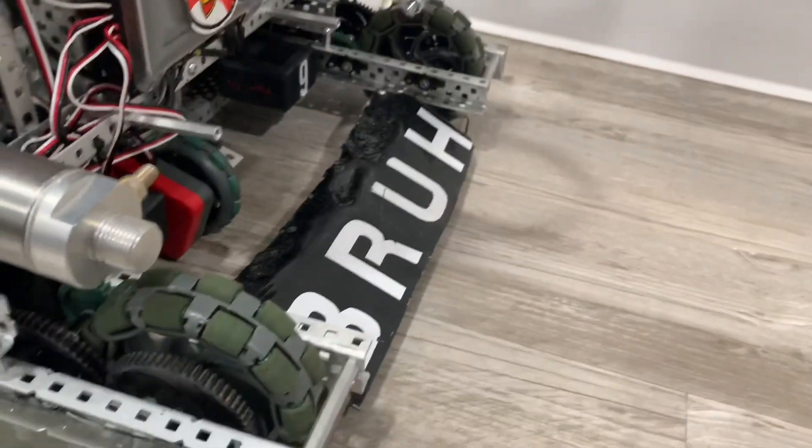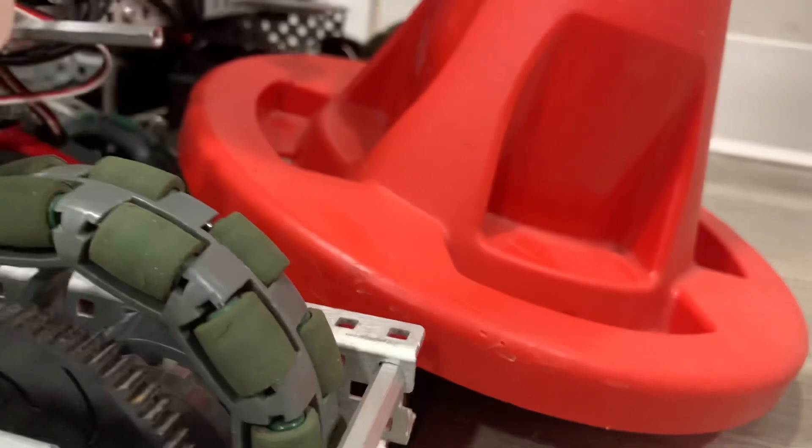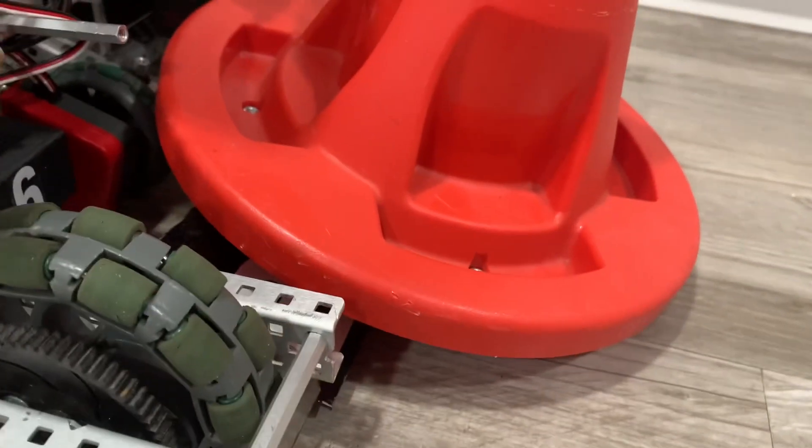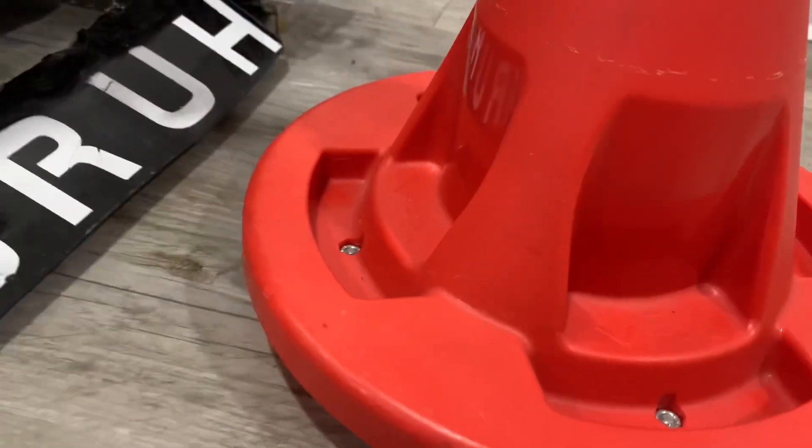But the real magic comes — it gets right under the little lip there on the mobile, and that's actually what pops it up. So you can see if I drive back, it pops up, and this is actually kind of like its prime state. It's not actually in position yet, but if I drive away, it just leaves.